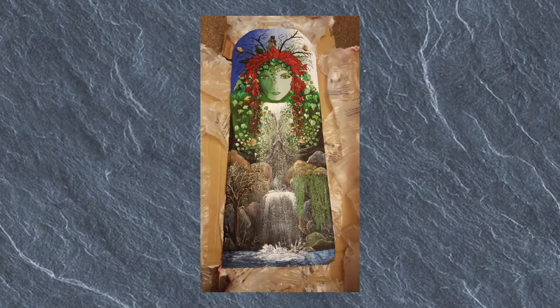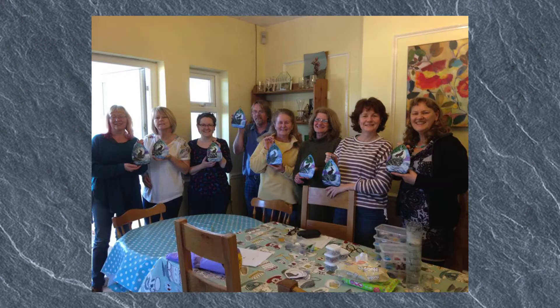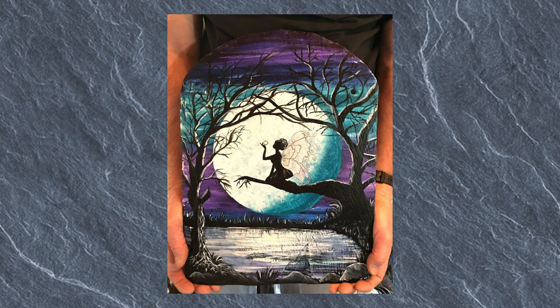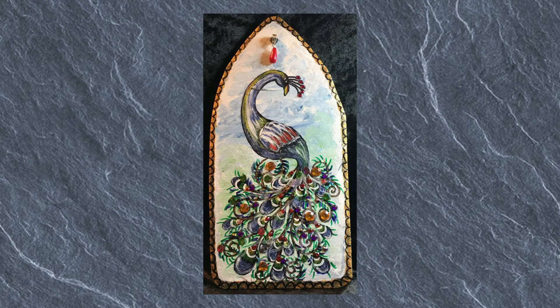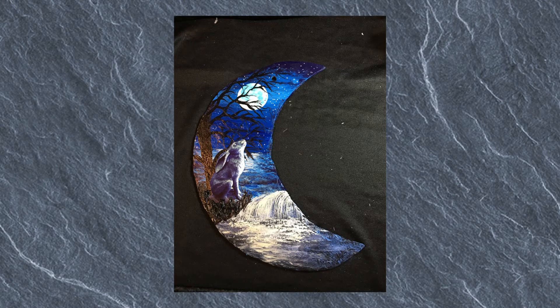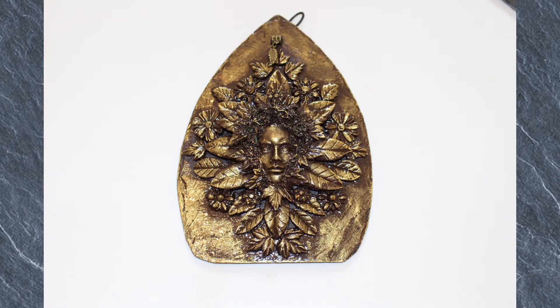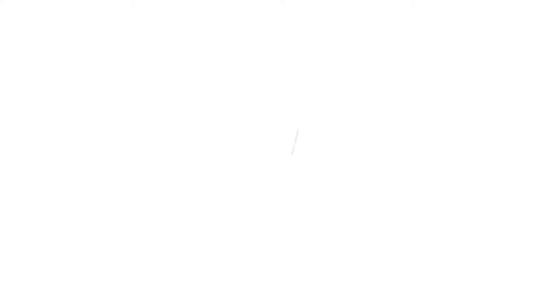Well, there's no doubt about it — Kerry McKenna slates are truly divine. Commissions are available. I can paint from photographs of your family, your pets, your bike, door signs, in fact anything. I can also add text and varnish if required to use outdoors. I also paint memorial slates for pets and people. I can also put a print onto a slate with text. Please see my website for more examples.